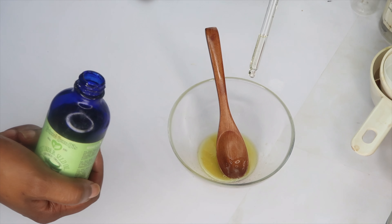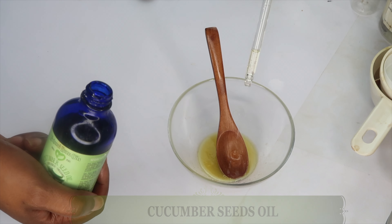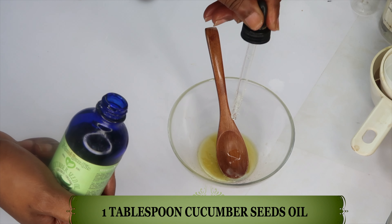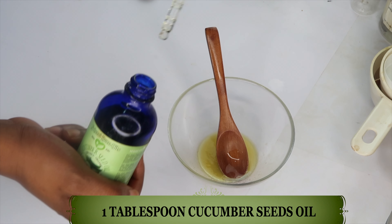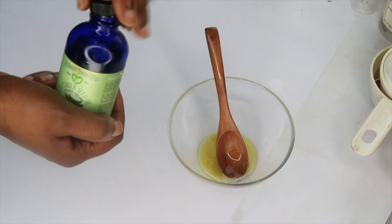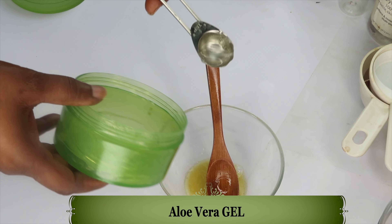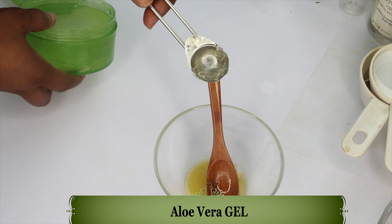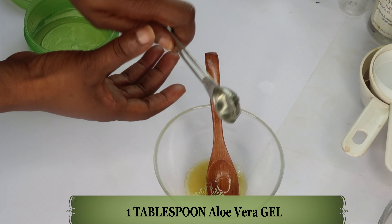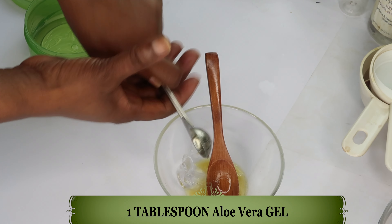Next we're reaching for some cucumber seed oil, another amazing oil for your dark under eyes. Cucumber seed oil will help clear pigmentation and reduce the wrinkles under your eyes, and this is also a very light oil. Next I'm going to use some olive oil — very smooth into the skin, reduces wrinkles and fine lines, and removes dark under eye circles, puffy eyes, and eye bags. We're using one teaspoon of the olive oil.